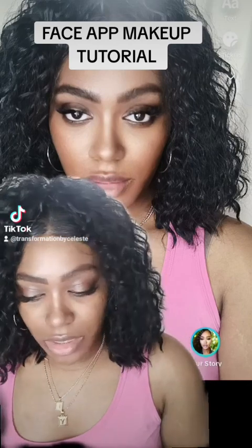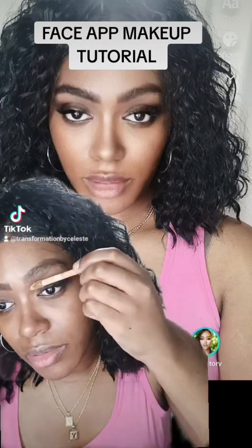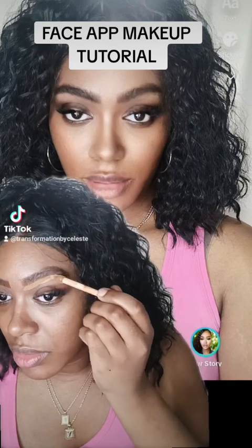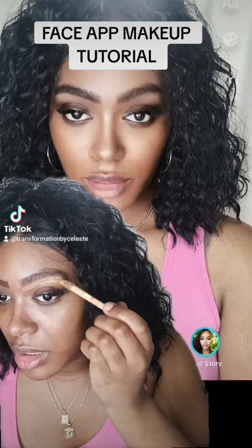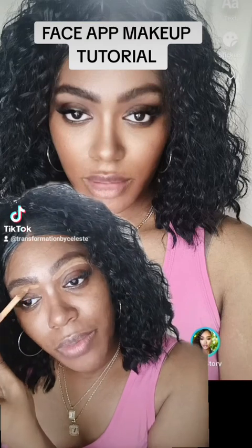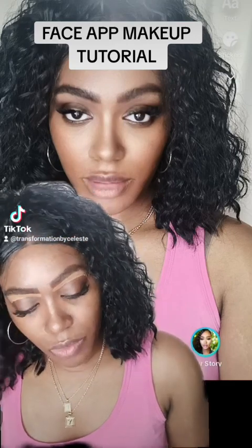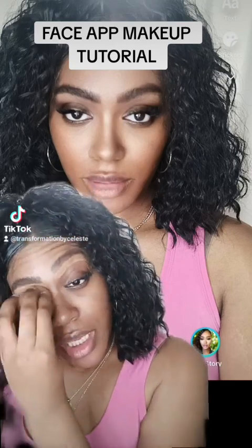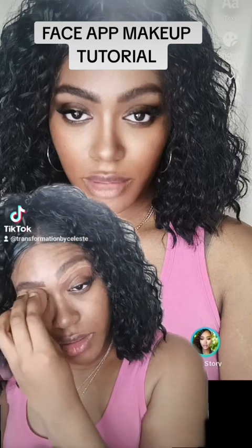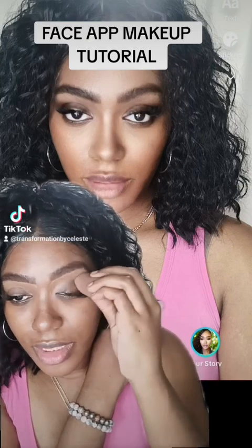Okay, so we did that. Now all we have to do is apply some concealer underneath the brows. Now we're going to do the opposite side the same exact way — I'm going to apply some concealer underneath the eyebrows and go in with my sponge to blend it in, blending over my eyelids too and under my eyebrow.